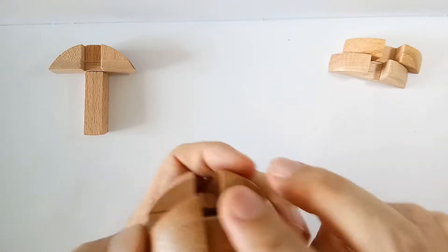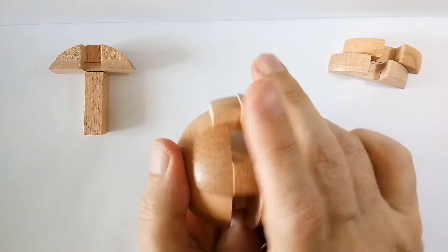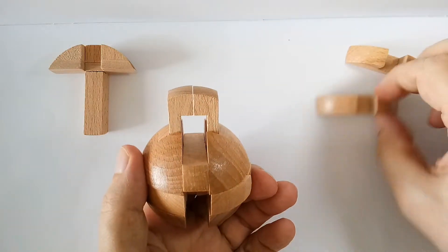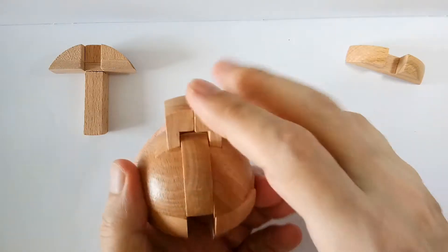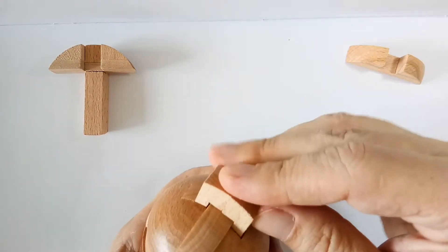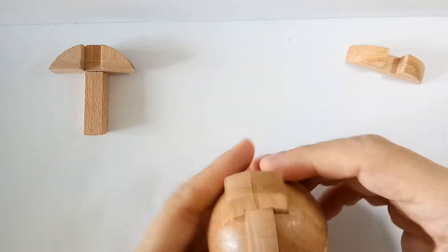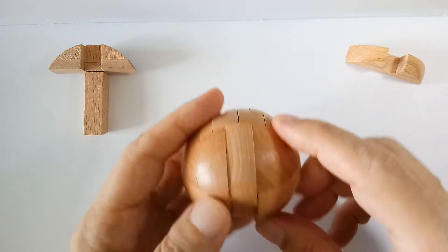I've done this like a dozen times and still... okay, we have it. Now that we have this in place, we move the two middle bars up and take one of these round things and glide it in here. This should be able to go down — you'll need a bit of practice. It's slotted into place.